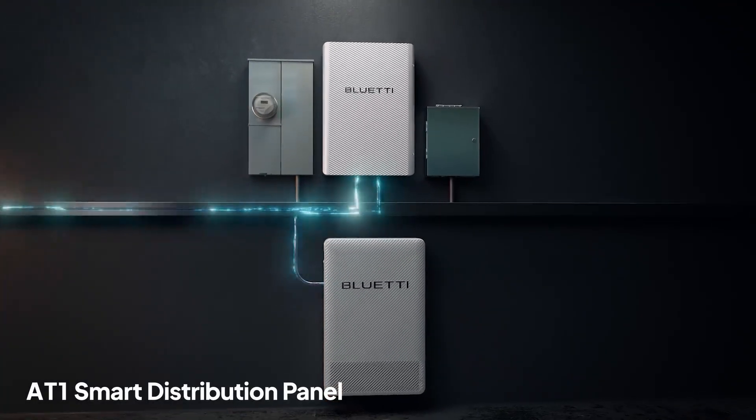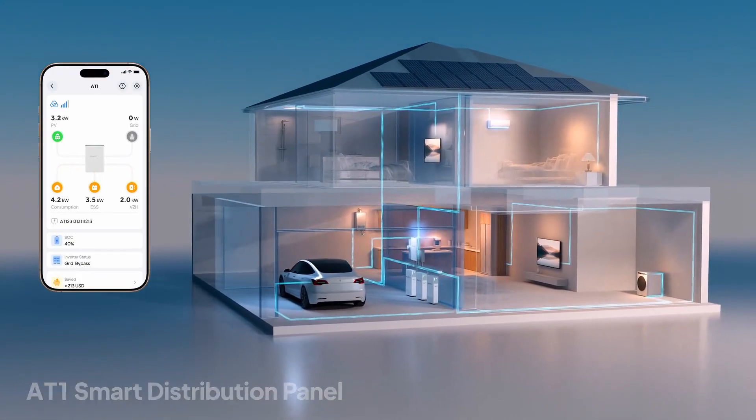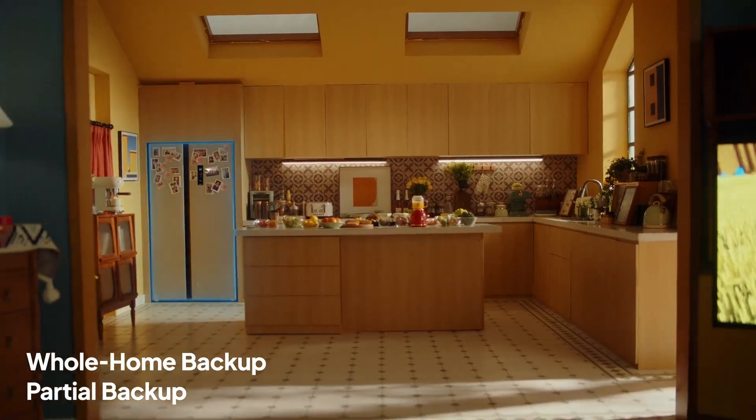Power is managed by the AT1 smart distribution panel, keeping all your home appliances running smoothly. Paired with your rooftop solar, the EP6K turns sunshine into reliable backup, whether for your whole home or just the essentials.